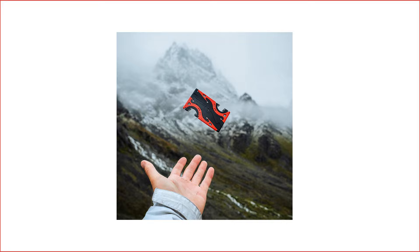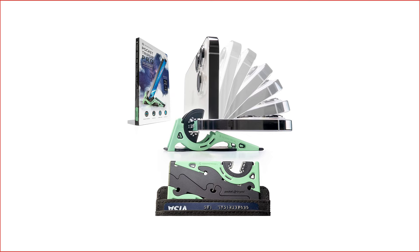This credit card-shaped mini tripod comes in four different colors: panda white, matte black, jasper green, and magma red.